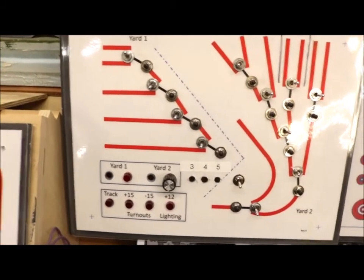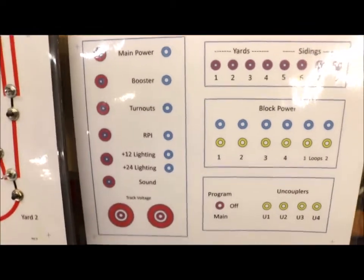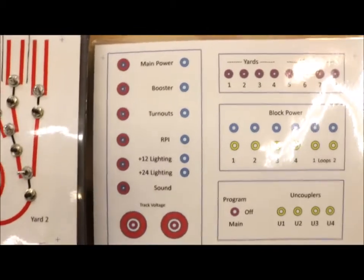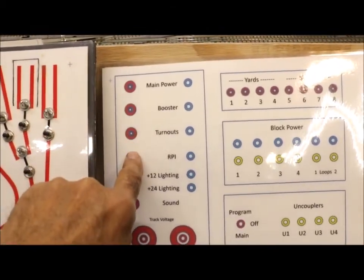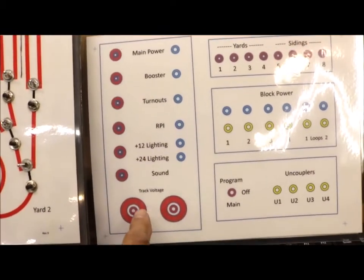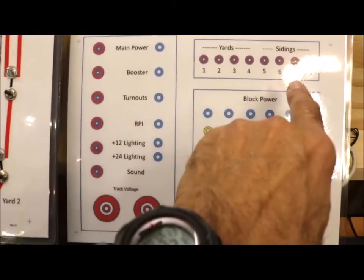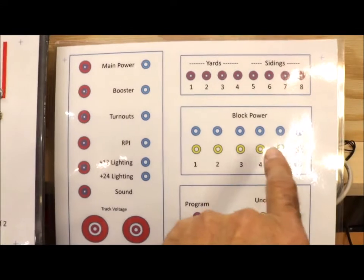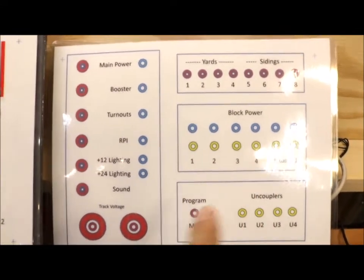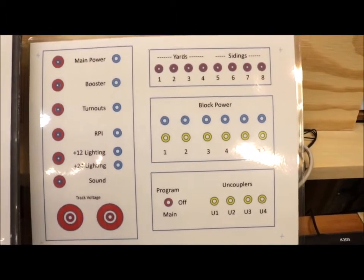So in the last video, update number one, I talked about modifying the control panel to look like this. This control panel has several features: main power, booster turnouts, and a couple of meters down here to measure track voltage, turning the yards and sidings on and off, and block power — which is basically power districts — and push buttons to reset the power districts when they had shorted, and lights to show what happened.